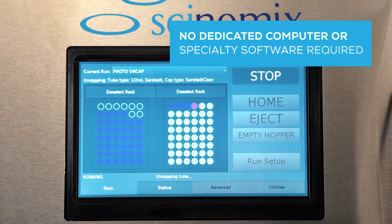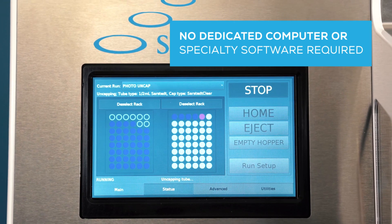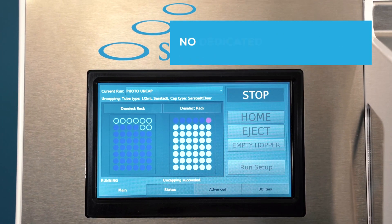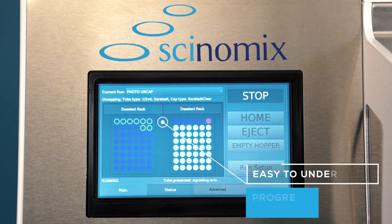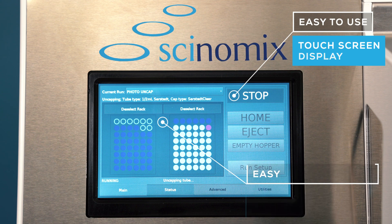No matter the application, the RapidCap2 benchtop system does not require a dedicated computer or specialty software. The convenient touchscreen display provides all the information needed to operate, including progress updates, quick commands, and a wealth of additional features.